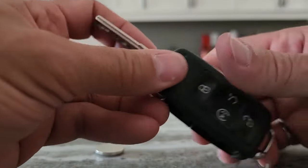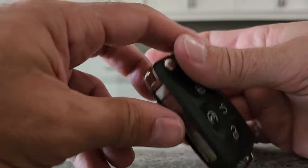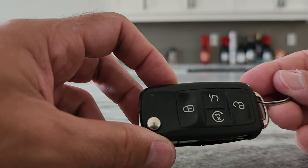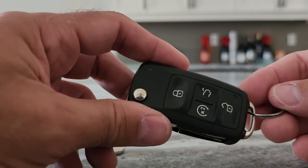So that's how you replace the battery on a 2016 7th gen Volkswagen Passat. Thanks for joining me — please subscribe and give this video a like if it did help you out. Thank you.